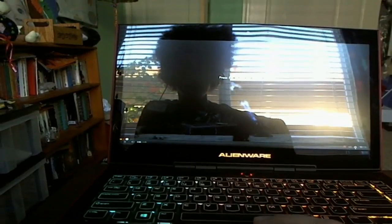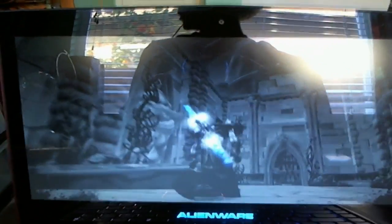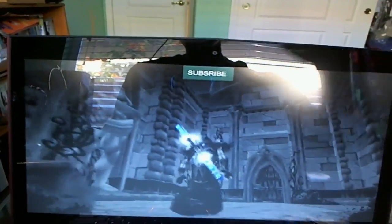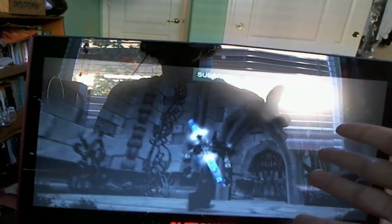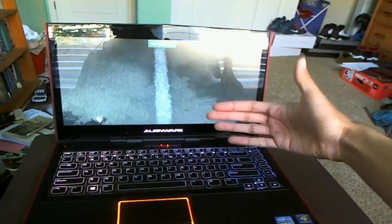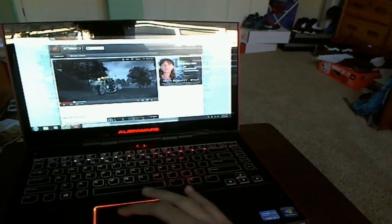The video automatically starts playing. Let's put it in HD so you can see the actual video quality of this screen. Look at that — the screen has such a nice finish, it looks so nice. I also have the webcam right up here in case I want to Skype. The screen quality is just really impressive.